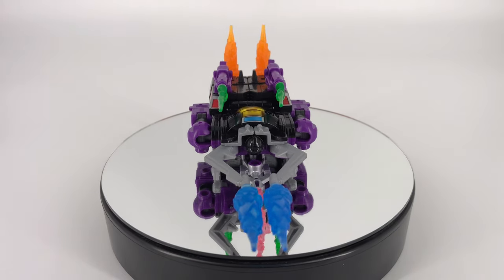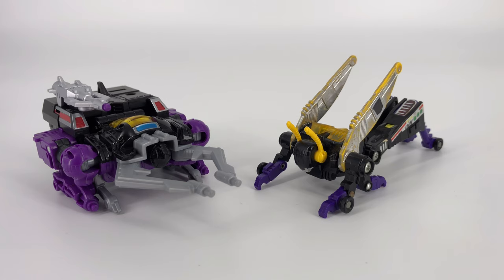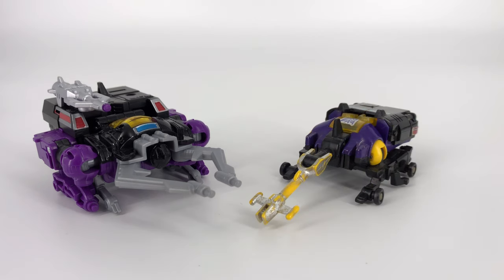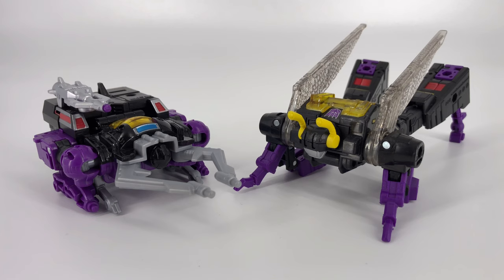Let's go ahead and jump into the comparisons now and we'll see how he looks compared to some other figures. For the purposes of illustration I've put his weapons back in the positions recommended in the instructions to keep consistency from an apples-to-apples standpoint. I can't find my G1 Shrapnel anywhere, so I have the other two G1 Insecticons and we're going to use those as comparisons. Starting off here, this is my G1 Kickback. Moving on to our next comparison, this is G1 Bombshell. For a fellow Transformers Legacy comparison, this is the Legacy Tarantulas. And for our final alt mode comparison, this is the Legacy Insecticon Kickback. So we now have two of the three Insecticons through this generation.